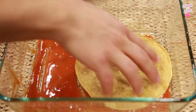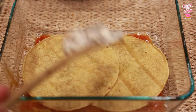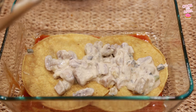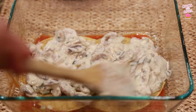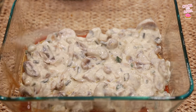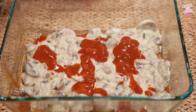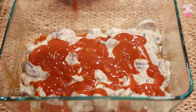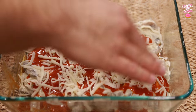Now we're gonna place two corn tortillas on the bottom. Then add about half of that mushroom mixture on top of those tortillas — looking delicious. Next add a little bit more enchilada sauce on there. There's no real precise measurements here; just get enough so it covers it while leaving enough for the rest of the layers. Then add the Jack cheese, about a third of it.